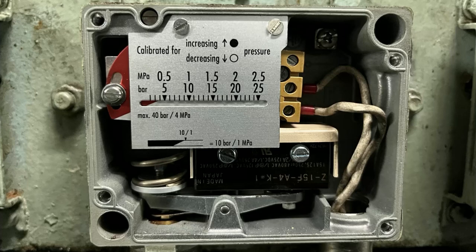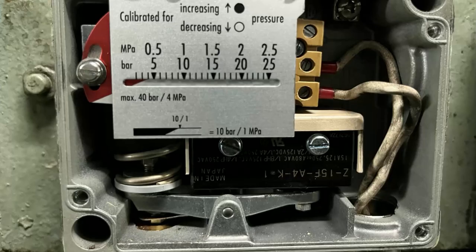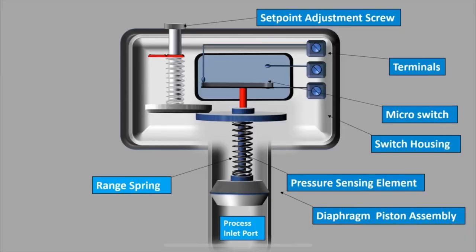This is how your pressure switch looks. We have a diaphragm on which the line pressure will act, and it is connected to a spring and then to a micro switch. These two white color wires give the signal to your control system. This is the block diagram of the pressure switch. Below, you can see the process inlet port, which is your line pressure acting on the diaphragm. The range spring absorbs that pressure and gives a signal to the micro switch. Based on the set point defined by the user, it activates the alarm, and the terminals give the signal to your control system.